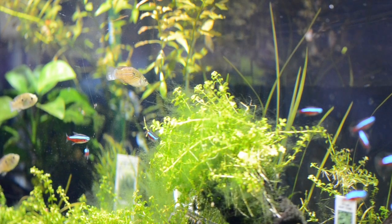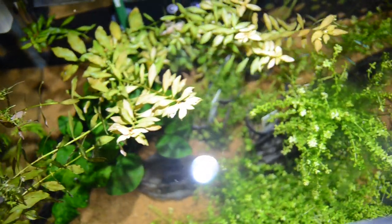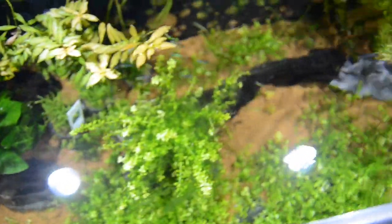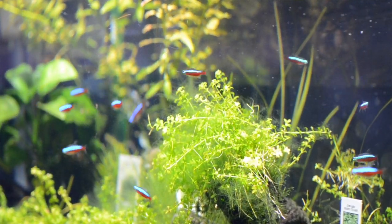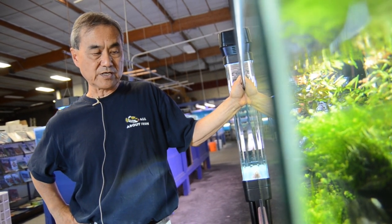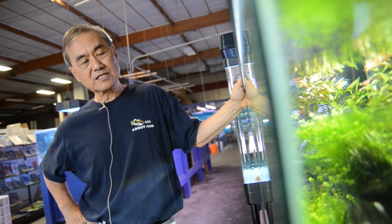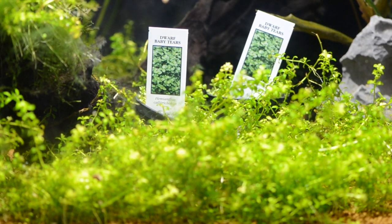From this tank, you're going to notice at least a couple of things. The first one is how brilliant the green color looks, which shows how vigorous the plants are growing here. The other observation is if you look at the foreground plants, which in this case is a baby tear.